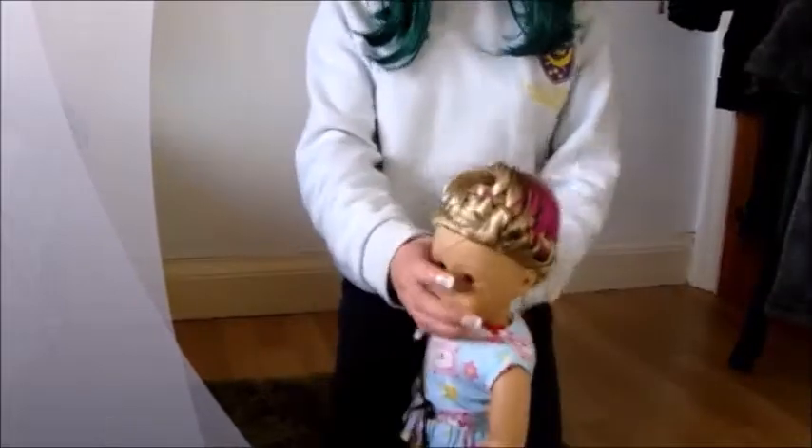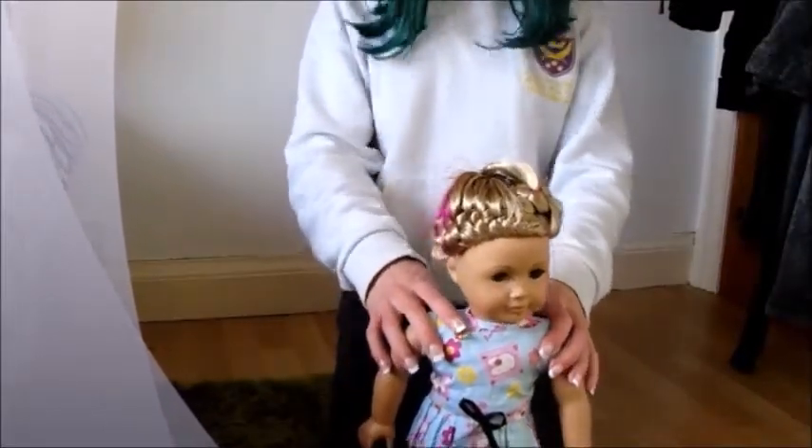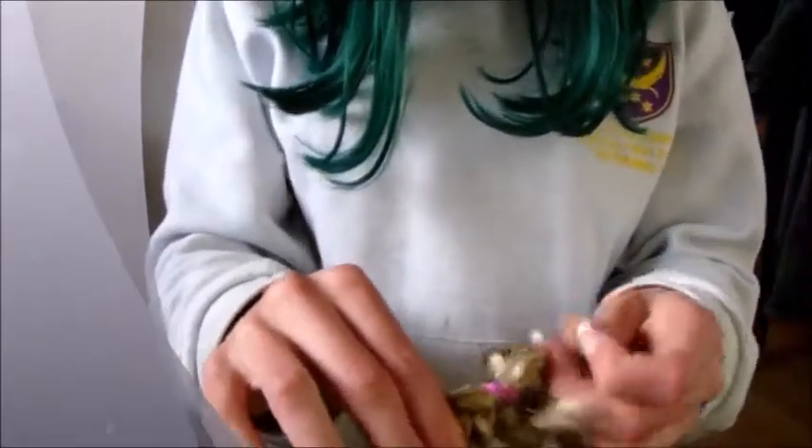Hi everyone! So I am going to take Isabel's braids out today. Let's get started. I tie these with my braids.